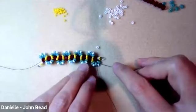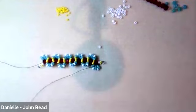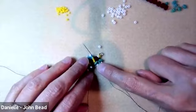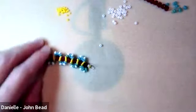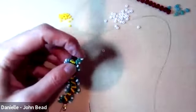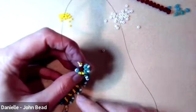It's getting tighter now so I'm going through the beads one at a time, through the bottom hole of the last superduo. Now I can turn, going up through the rondelle bead, then through the size 8 and pulling through.